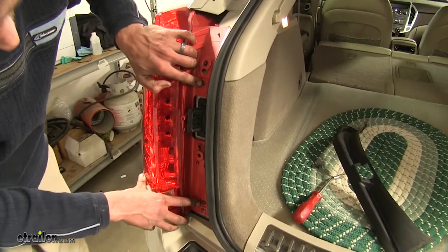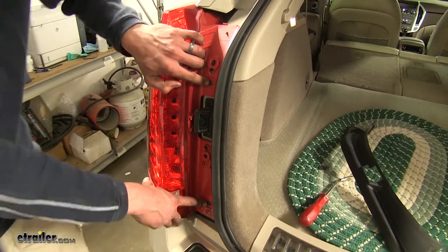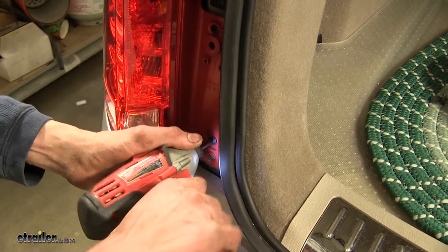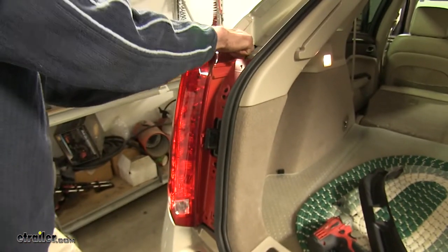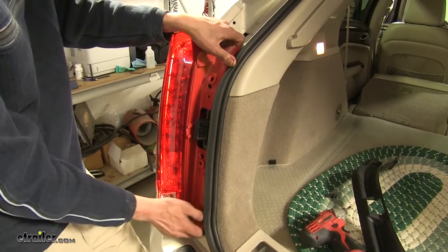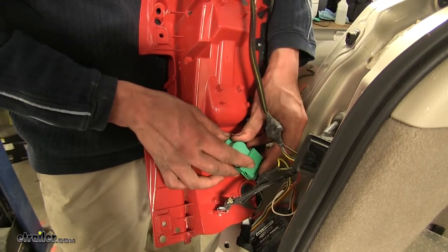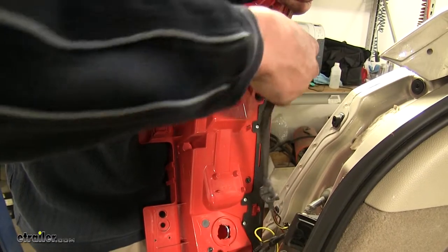Then we have two Phillips screws to remove in order to get the tail light assembly out. With the screws out, let's grab the tail light assembly and pull it towards us. Let's start off disconnecting the bulbs and the plug-in for the LEDs.